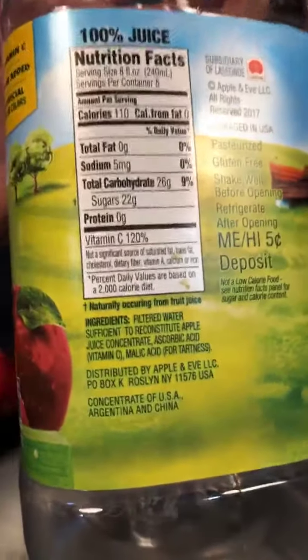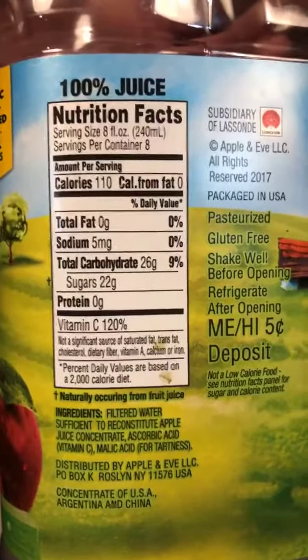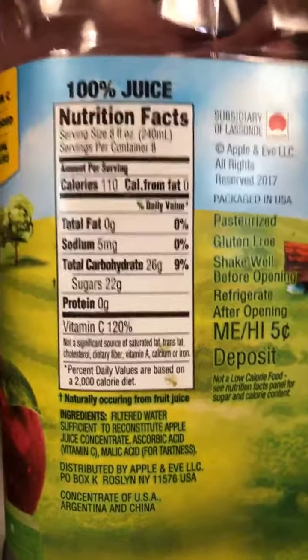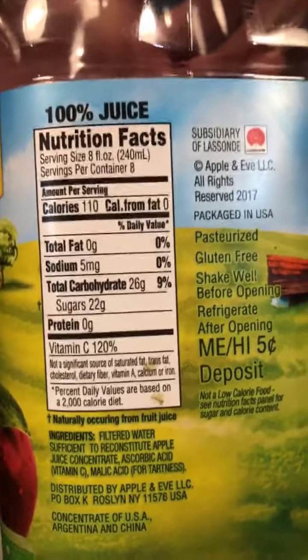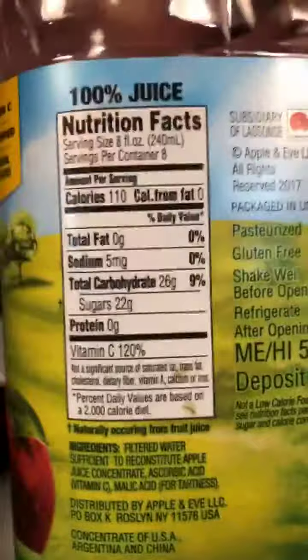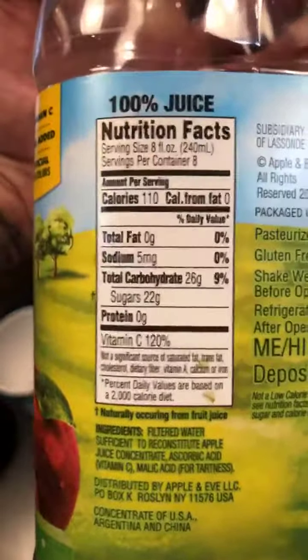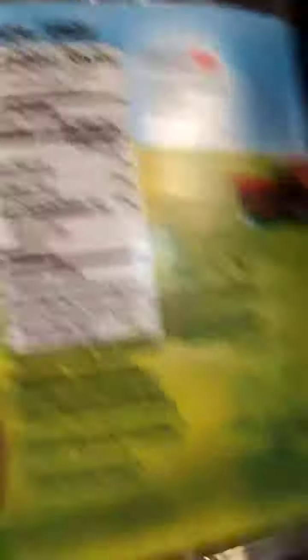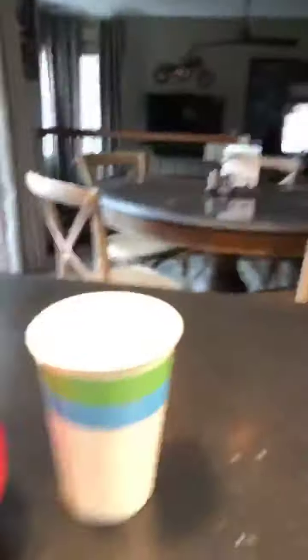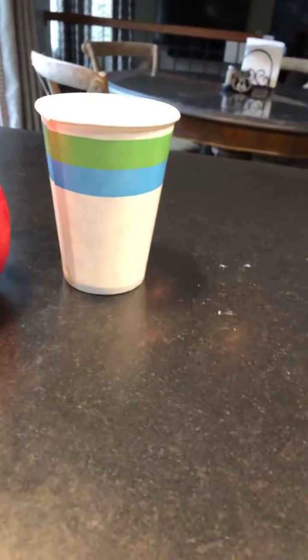Now let's look at the label. First thing we want to look at is serving size — that's key. The serving size of this is eight ounces, and there are eight servings per container. All the label information pertains to one serving. What does an eight-ounce cup look like? This is an eight-ounce cup right here. That is not exactly a Big Gulp, folks — this is a very small cup.